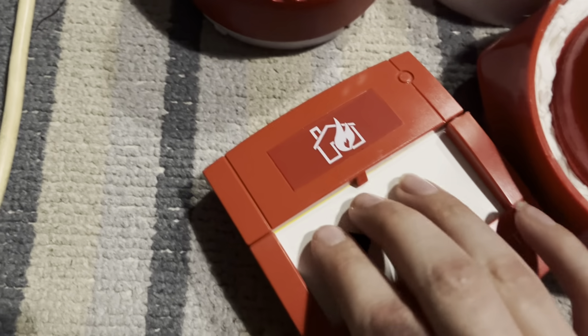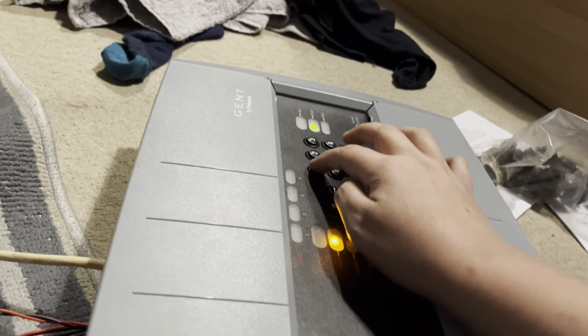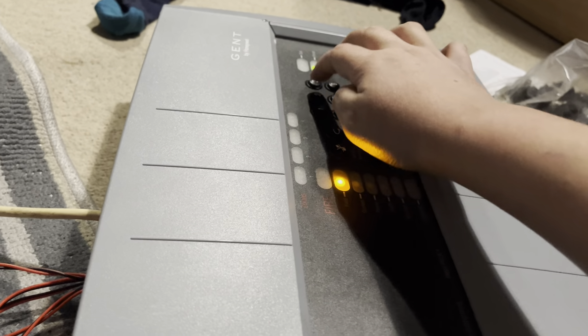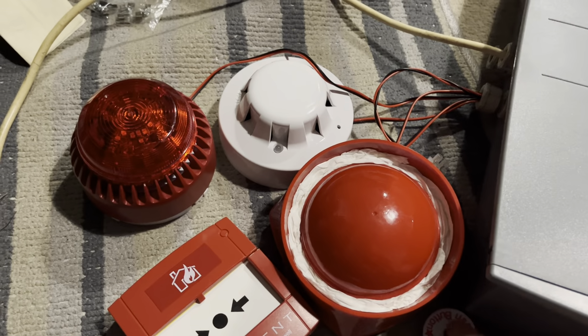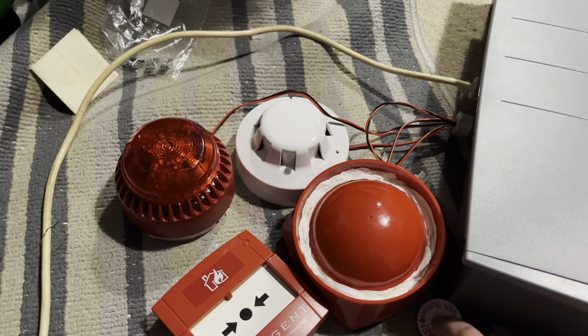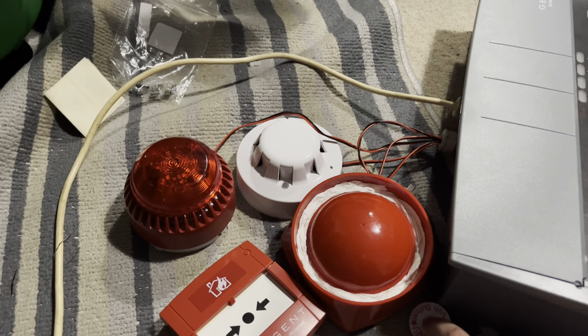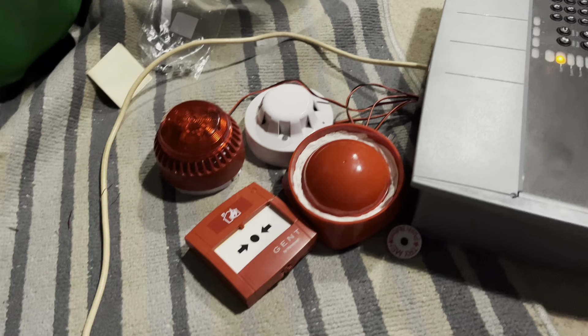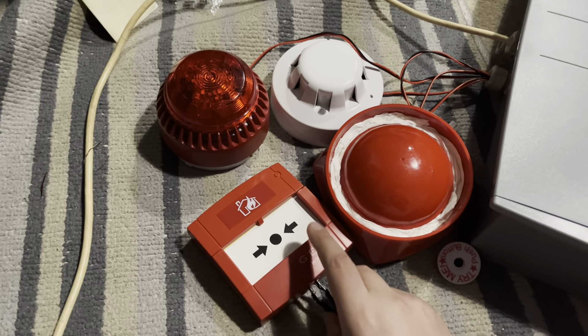Hopefully I've set these to the right tone. So first I'm going to test the call point. I'm going to log in first. And I'm going to alert everyone that it's a test, so I'm just going to do a quick class change. So, quick alert.